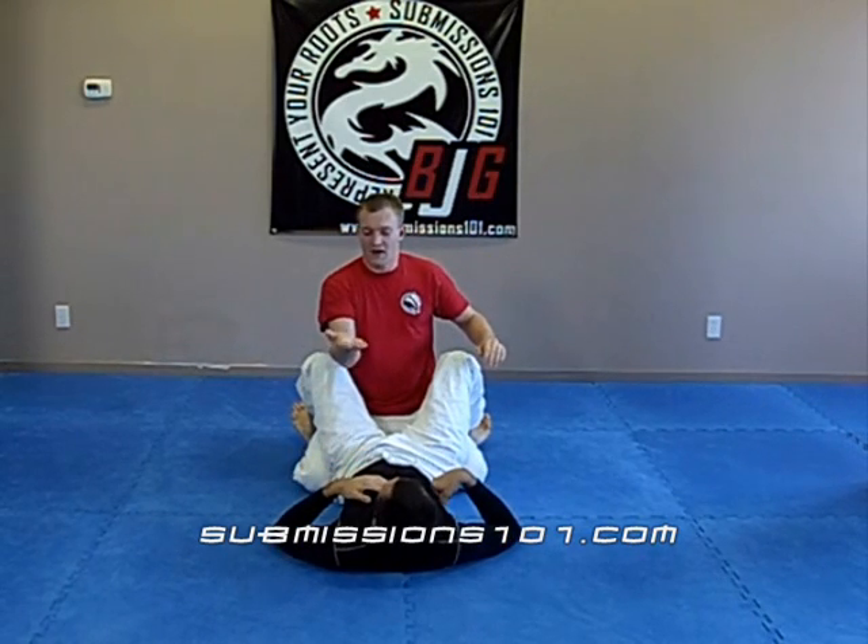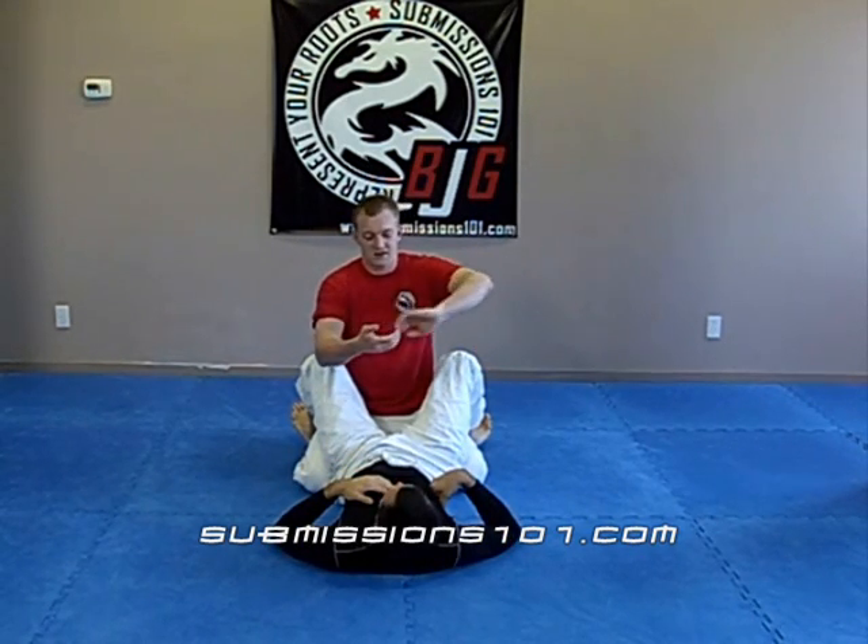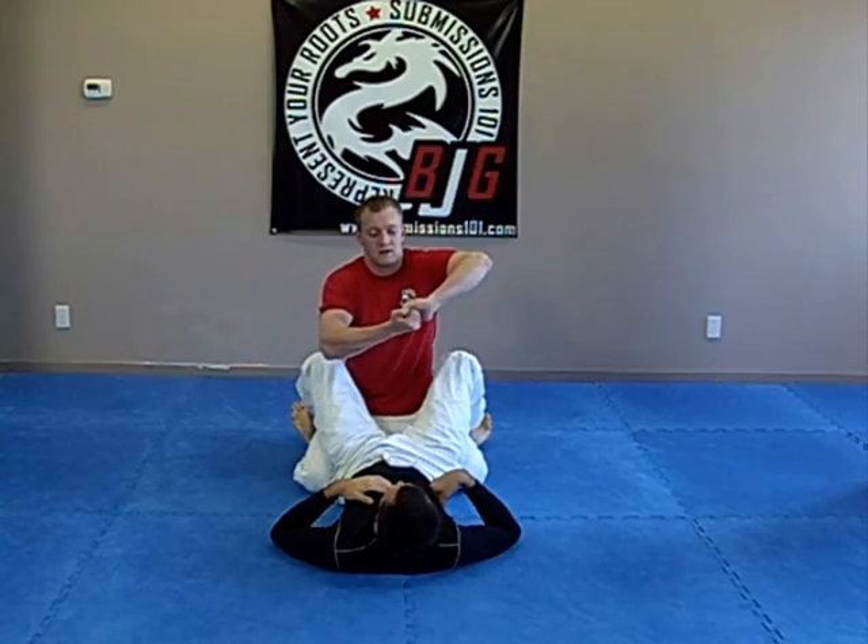You'll notice that when my hands are gripping, I'm not like this — I'm S-gripping them here, fingers in like so.